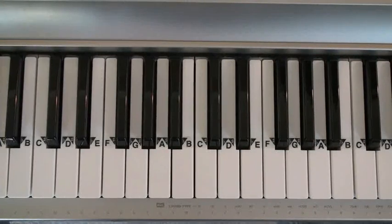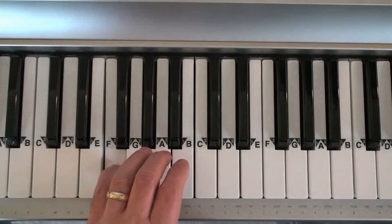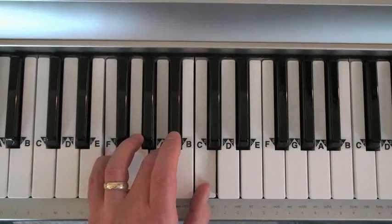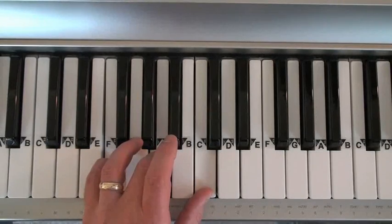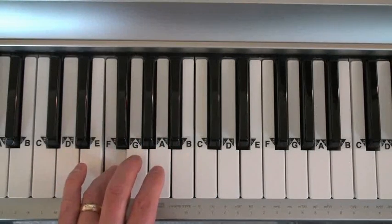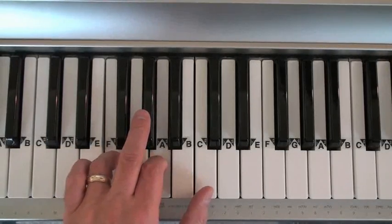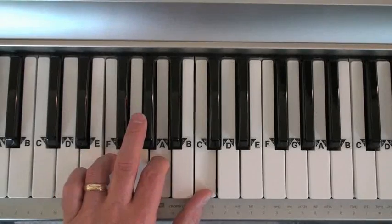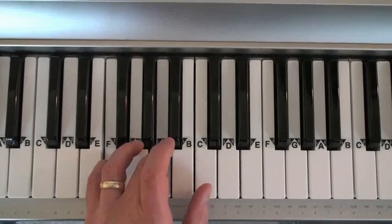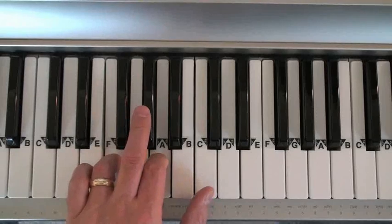To play the F major chord, place your fifth finger on the F, your third finger on the A, and your thumb on the C. So either 5-3-1 or 4-2-1.